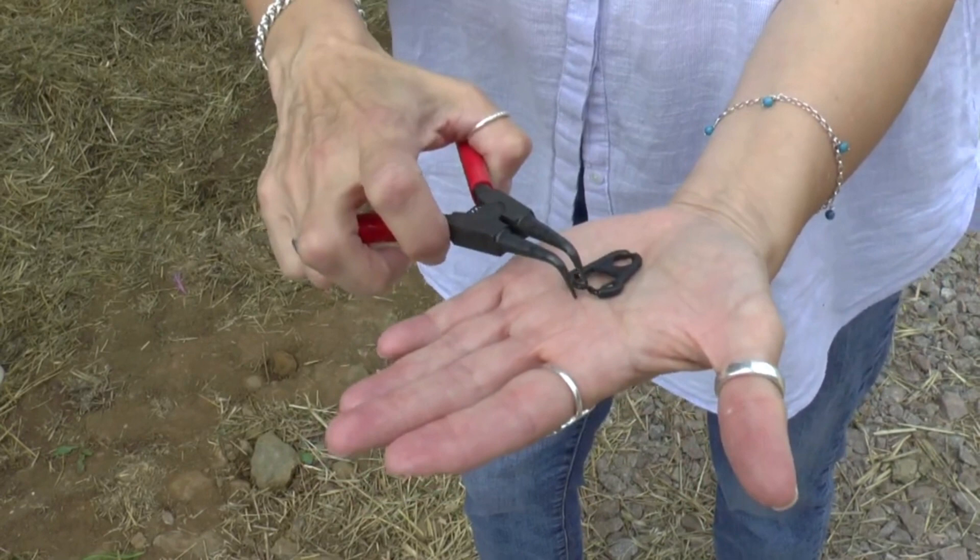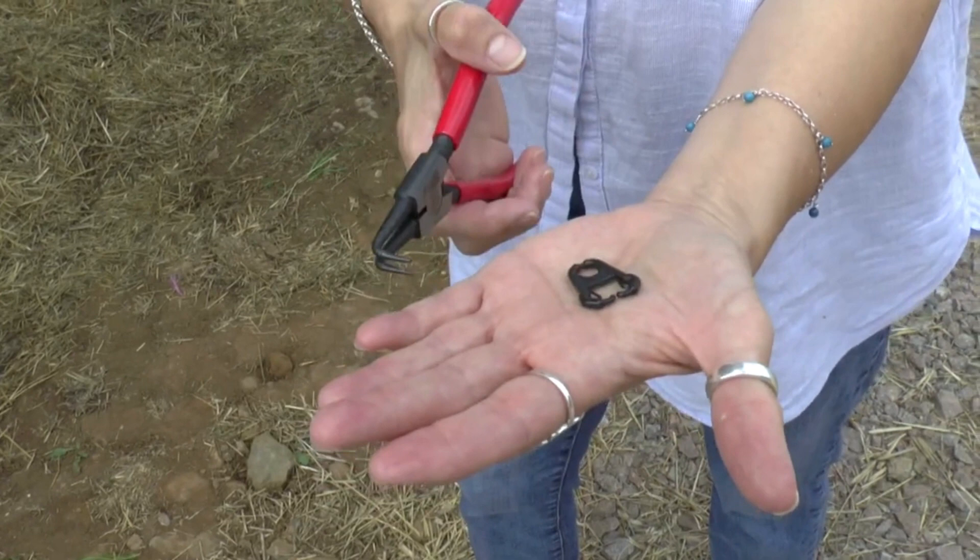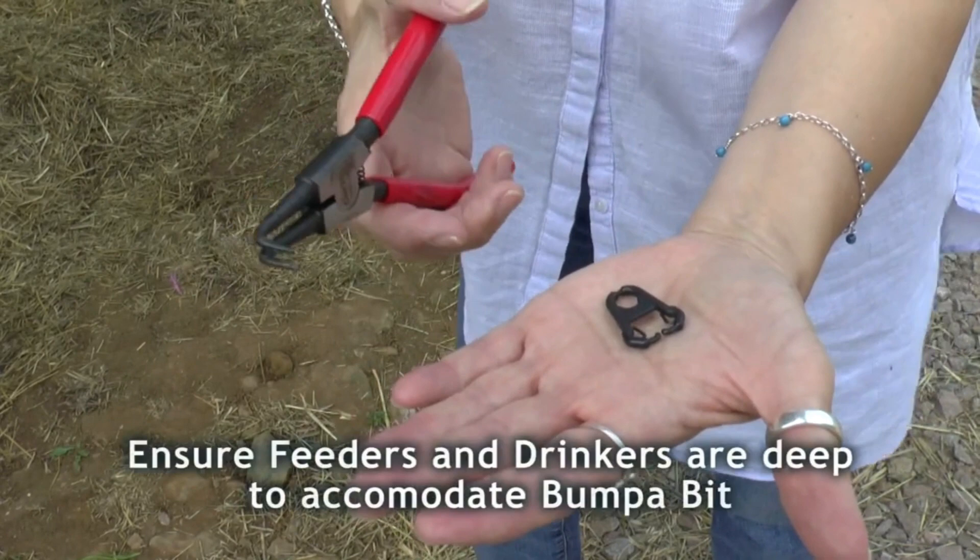It doesn't hurt — they get a bit flustered when you first put it in, it's a bit like having your nose pierced. But they soon learn to eat and drink with it. Just make sure that your feeders and drinkers are a little bit deeper to accommodate the bit.